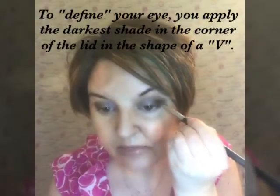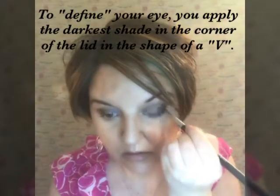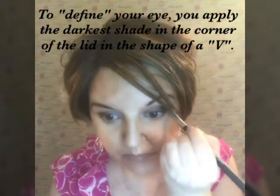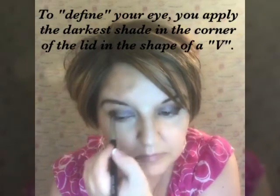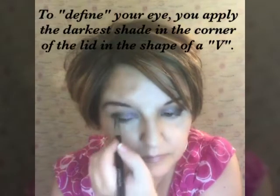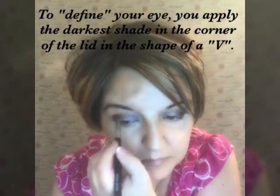Next I'm going to take a crease brush and apply the darkest color in the corner of my eye — that's Cheeky right here. Then I'll take that Deluxe brush again and blend it.